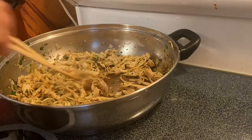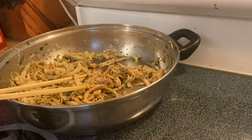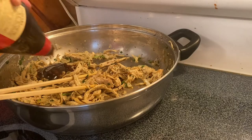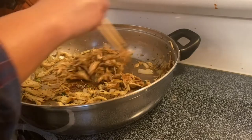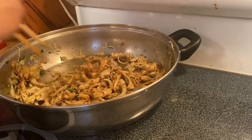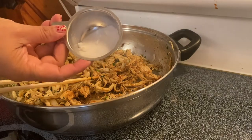After sautéing our beautiful chicken, I'm going to add some oyster sauce. And about a teaspoon of sugar.